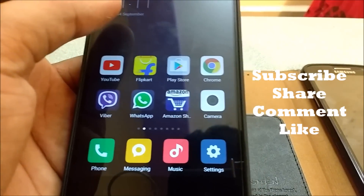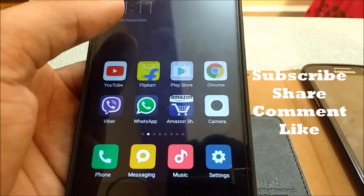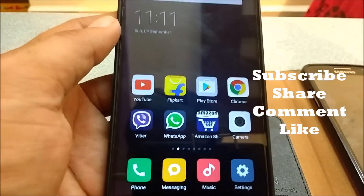I hope you liked this video. Please do subscribe, share, like, and comment. Thanks for watching!